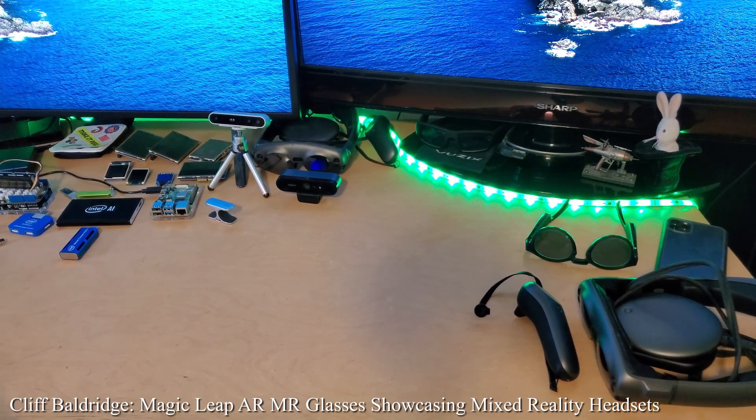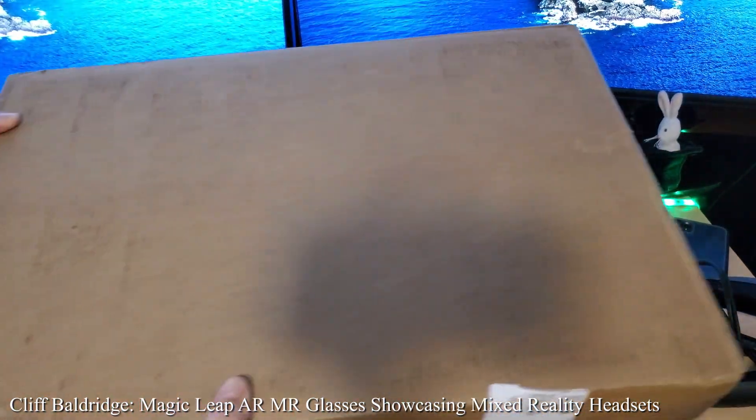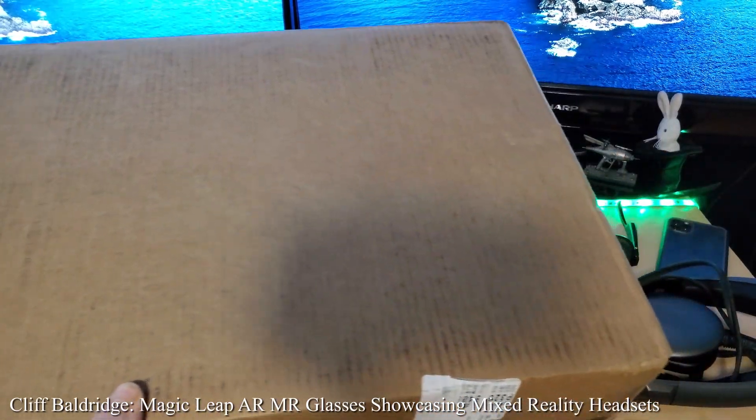Hello everyone, hey everyone, it's Cliff. And look, we have another huge unboxing right here. I wonder what it is?